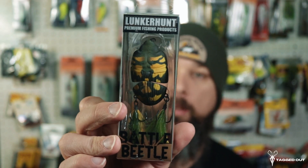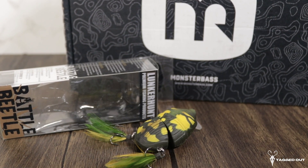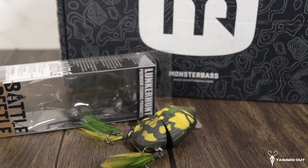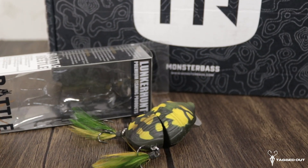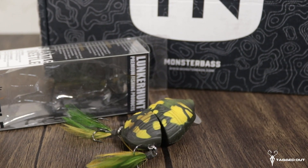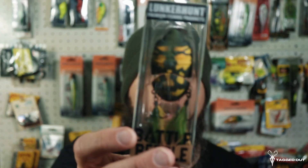Up next in the box, we have the Battle Beetle by Lunker Hunt. This thing is extremely interesting — it is a topwater lure that is jointed in the middle, which creates a really nice tight action. It rattles side to side and has a rattle inside you can hear. It has a feather treble hook, it floats, and it also dives up to 1.5 feet. From what I've seen, it is a killer — bass go nuts for this. The color on this one is timber, a really nice dark and light green. I'm really excited to try this one out.